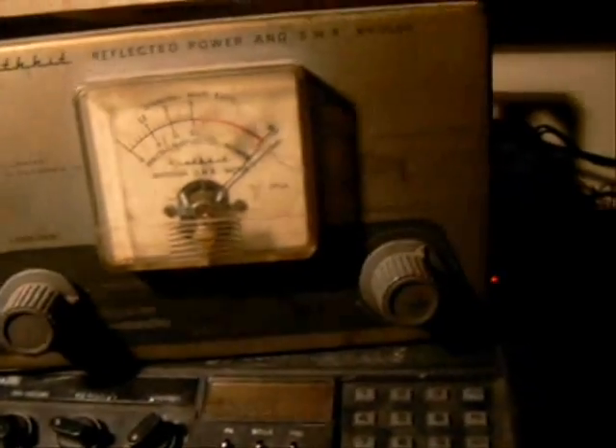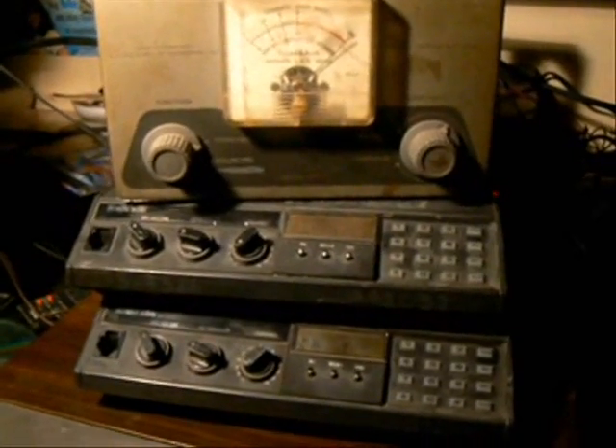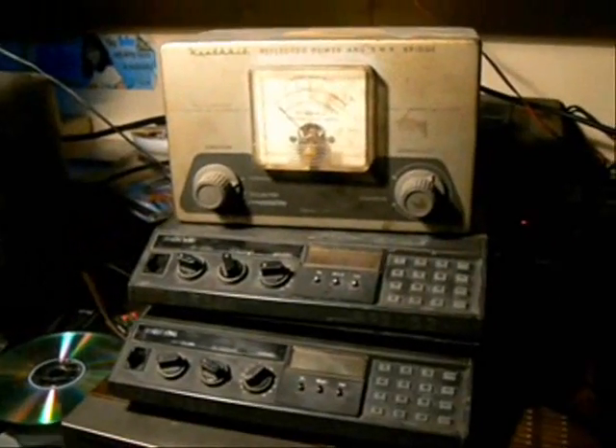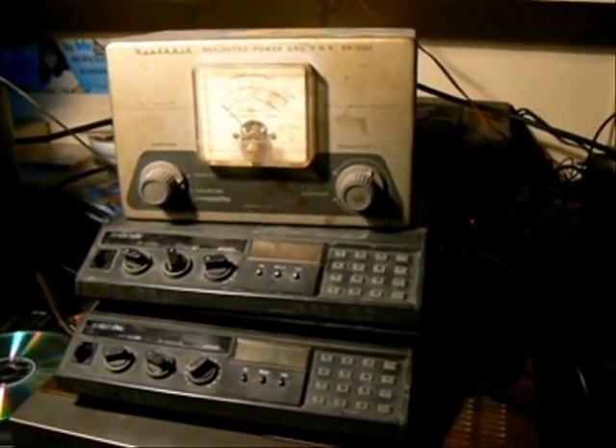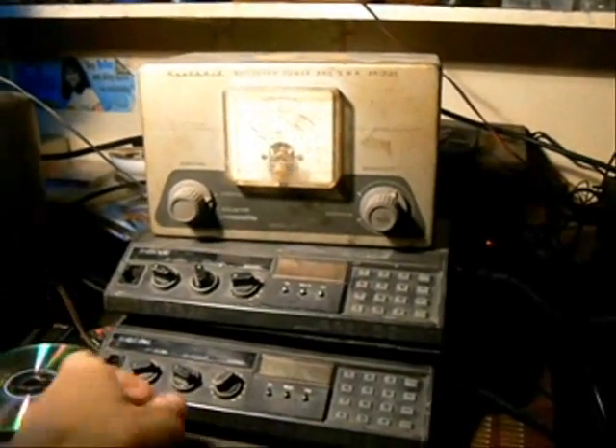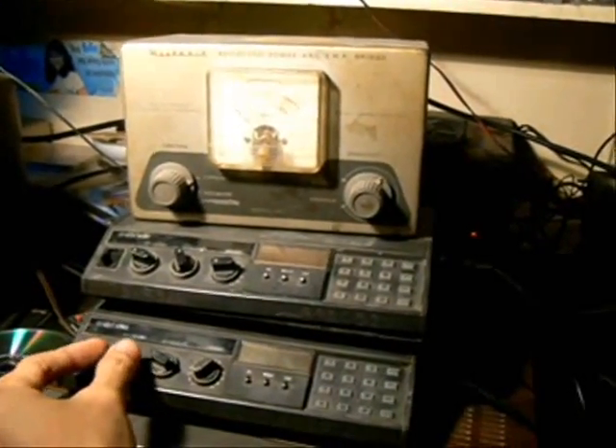One, two, three, four. One, two, three, four. One, two, three, four. This project is actually a modification of the Bendix King LMH 3142 base mobile VHF radio. Now for the final test, let's try to monitor some frequency and see if this device can trigger the transmit of this repeater.